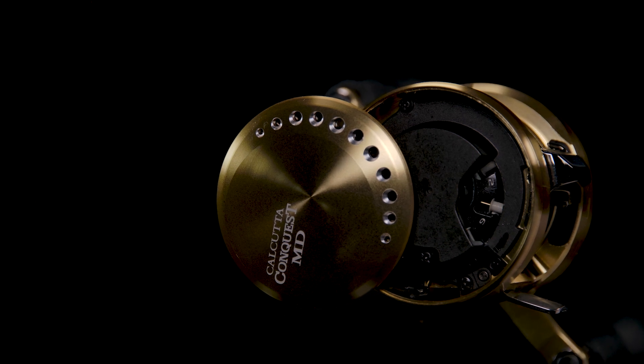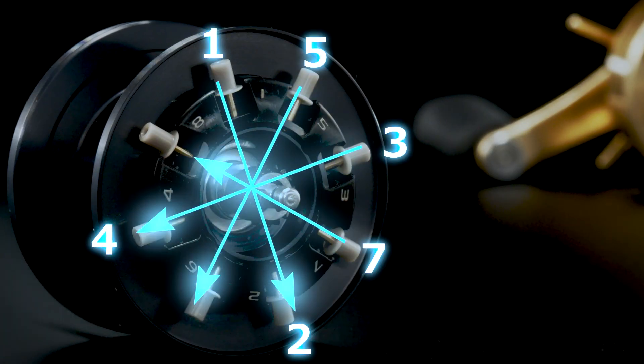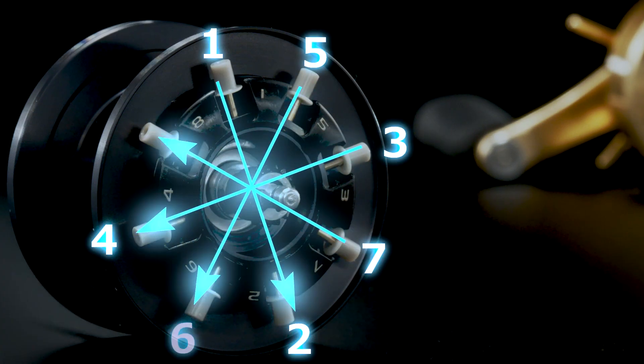SVS-MD has your standard centrifugal pins that slide in and out on a pin, except they're numbered and there are eight — traditional ones have either four or six. The Calcutta Conquest has eight pins, sequentially numbered so you can keep your braking even. When you click number one, you spin the spool until you find number two, which is exactly on the opposite side. You click that and your brakes are even with two brakes on — three, four, etc., keep going across from each other, ensuring the most performance, much like keeping a tire in balance.